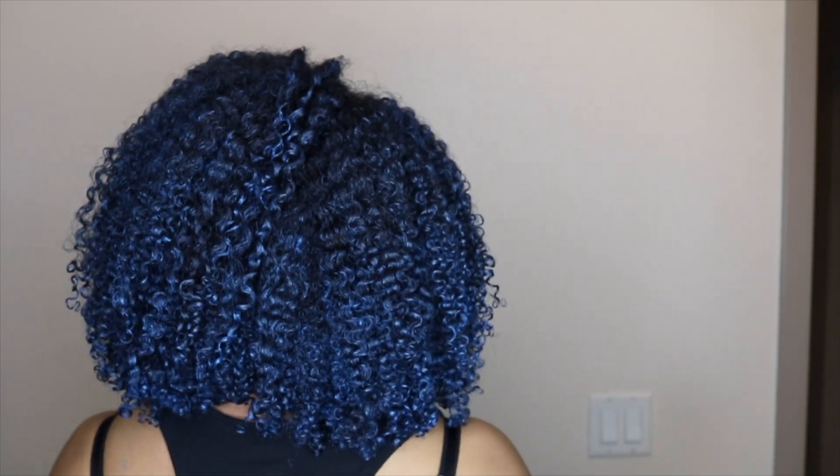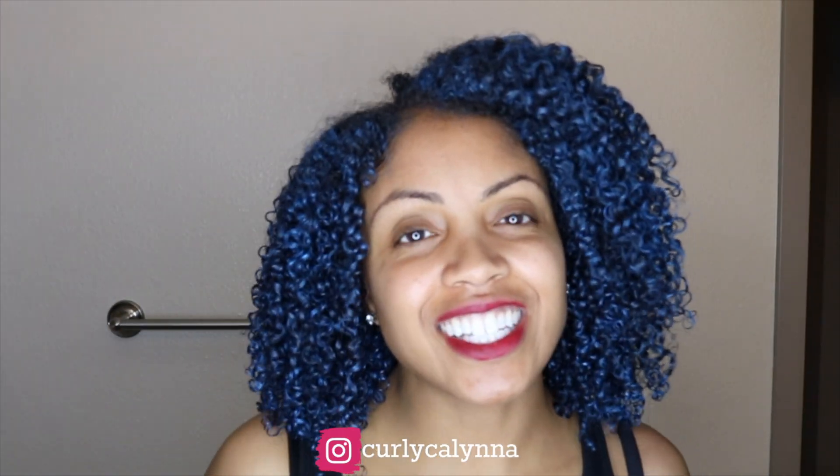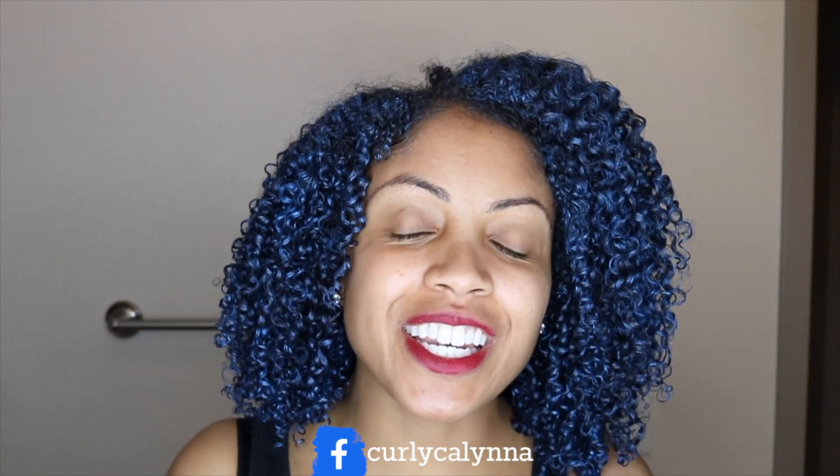Let me do a final spin. Hey guys, thanks for watching and I will see you in the next one. Bye.